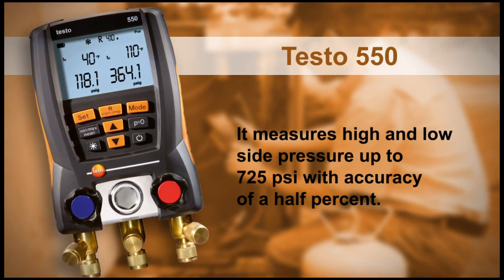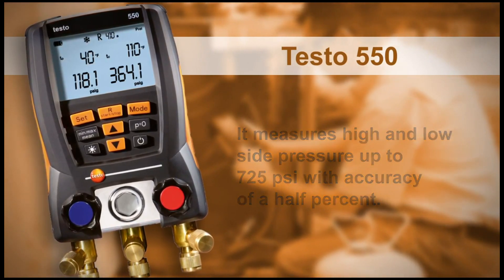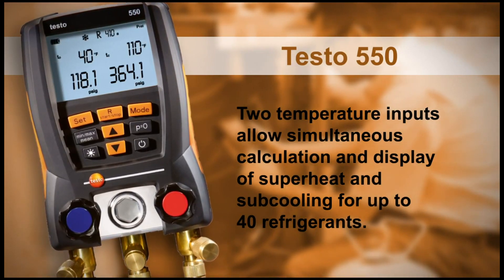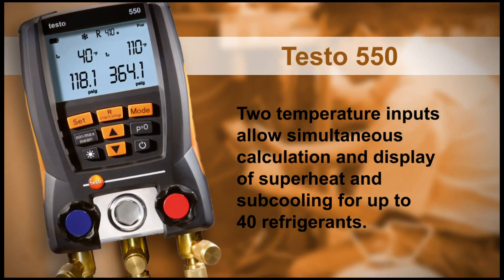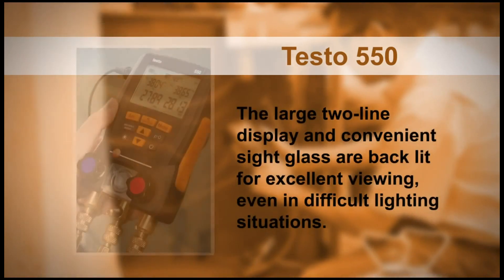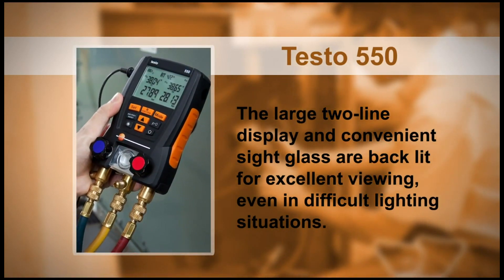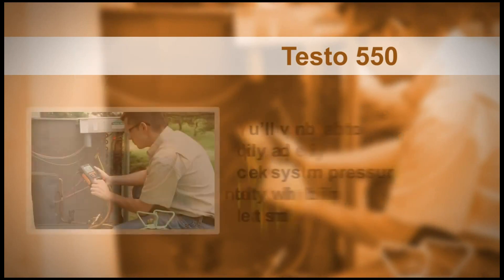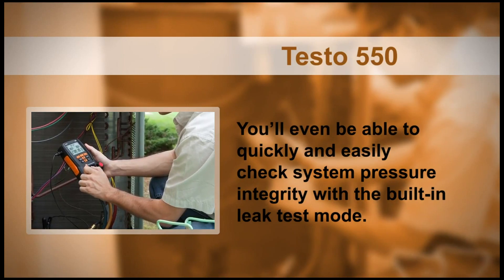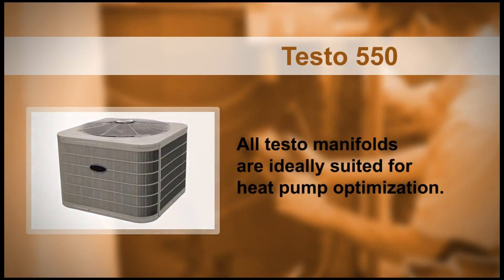The 550 measures high and low side pressure up to 725 PSI with accuracy of half a percent. Two temperature inputs allow simultaneous calculation and display of superheat and subcooling for up to 40 refrigerants. The large two-line display and convenient sight glass are backlit for excellent viewing even in difficult lighting situations. You'll even be able to quickly and easily check system pressure integrity with the built-in leak test mode. In addition, all Testo manifolds are ideally suited for heat pump optimization.